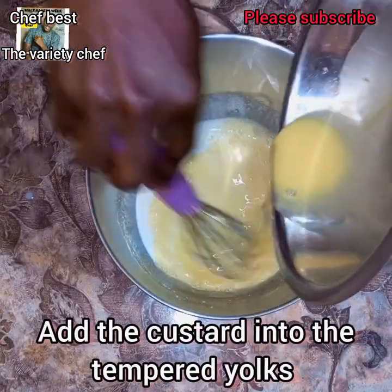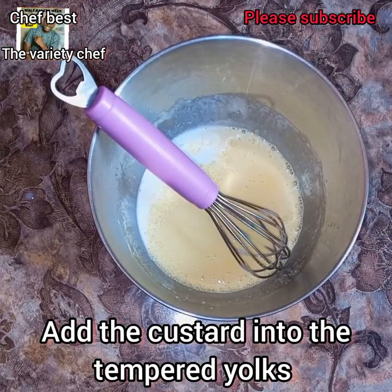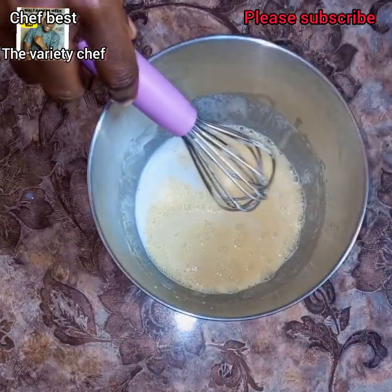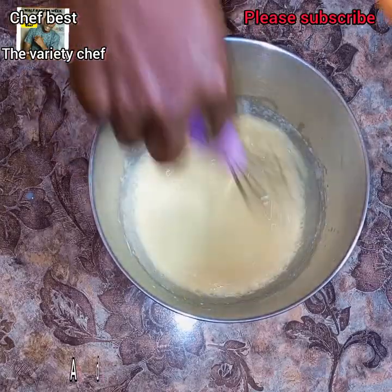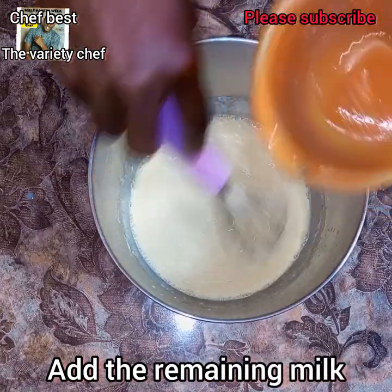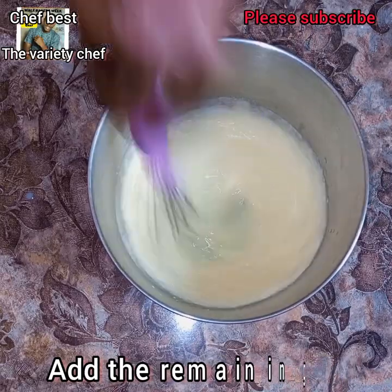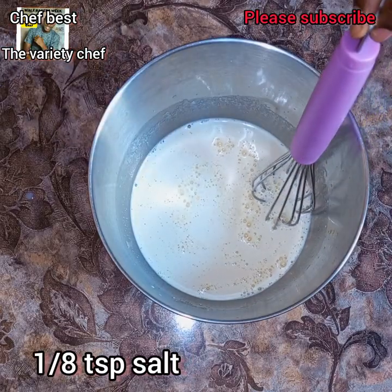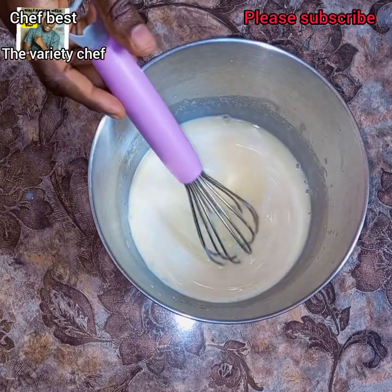After dissolving the custard powder, add it into the tempered egg yolks and mix everything thoroughly. Then add the remaining part of the milk and mix everything thoroughly. Once everything is mixed, add in 1/8 teaspoon of salt.